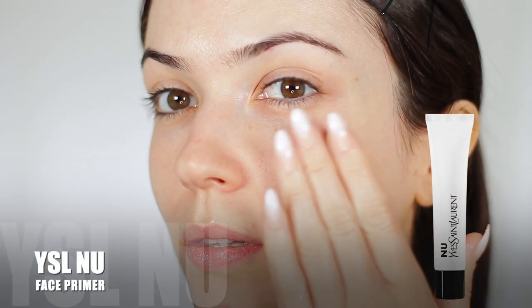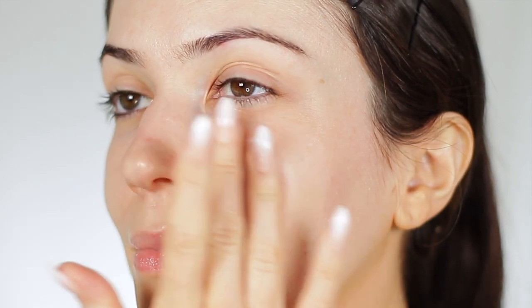Firstly, I use a face primer and I'm just going to let this settle on the skin. This face primer is so lovely — if you're looking to treat yourself to a new primer for your makeup kit, I highly recommend this. It's beautiful.